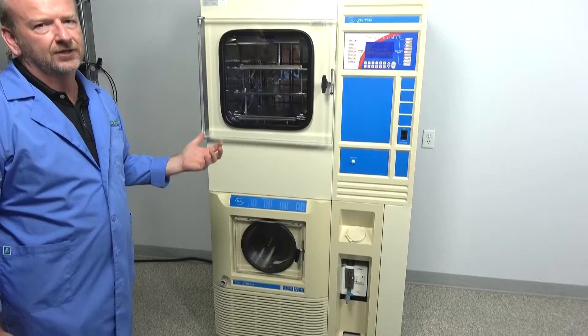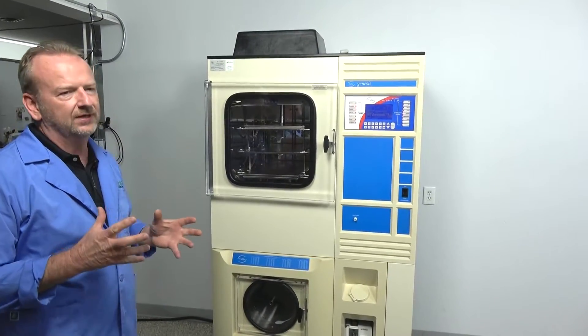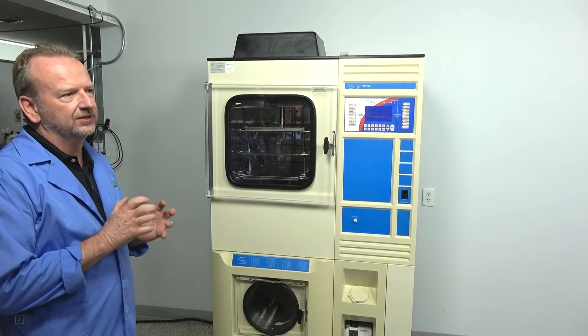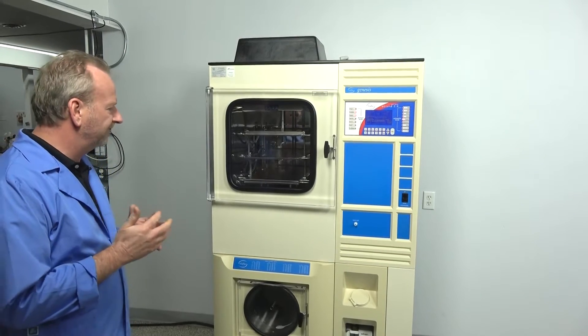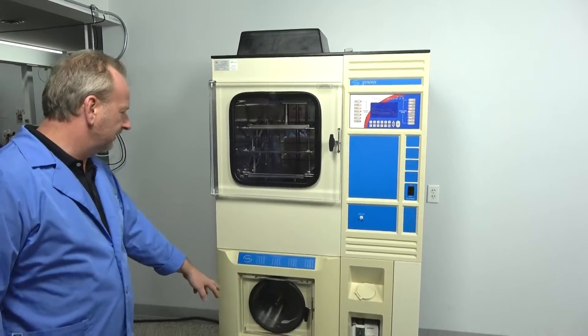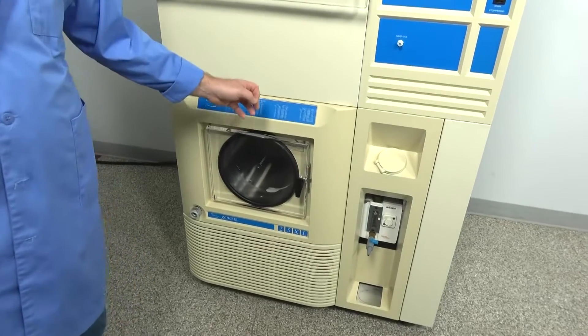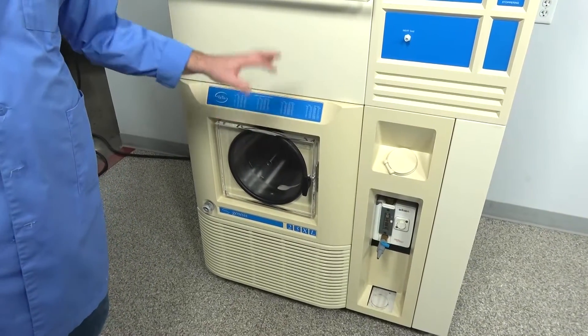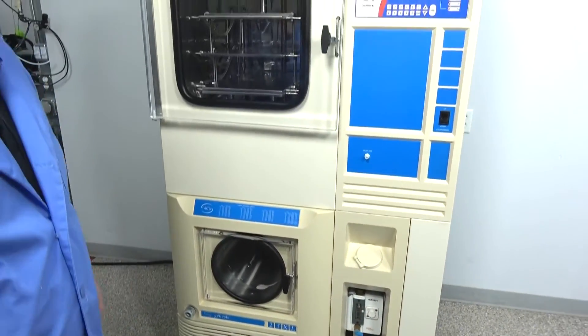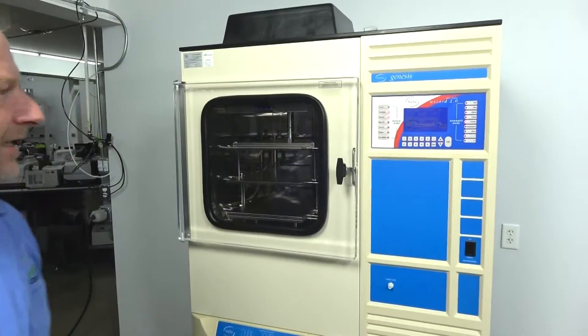This has what they call auto cascading refrigeration, which essentially means it's running on one compressor with multiple refrigerants to make it a little more efficient, while still reaching really cold temperatures in the condenser. The model is the 70, meaning it gets down to negative 70 in the condenser — or even a little colder, as you can see on the screen. It's actually at negative 76, which is typical of these.